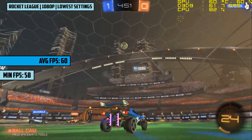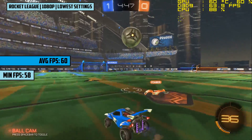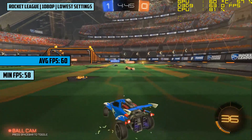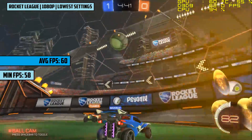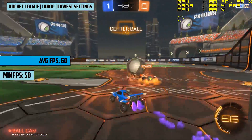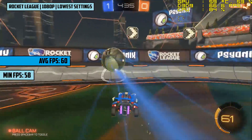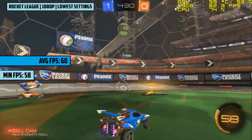Finally we've got Rocket League at full HD, which ran at 60fps with the performance or lowest settings. We could have turned things up a bit more, but for this game's fast-paced nature I'd recommend trying to stick as close to 60fps as possible for the best experience. That said, maxing this game out would return low to mid 20s, so don't go turning things up that high on a card like this.